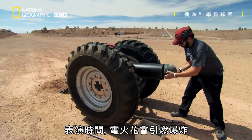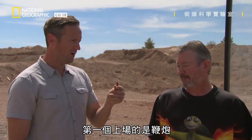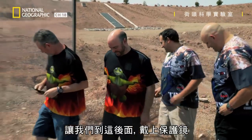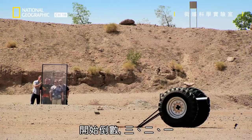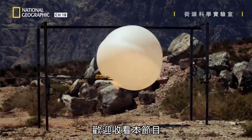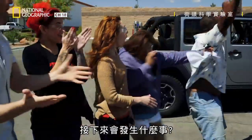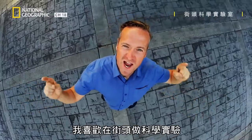An electric spark will ignite the blast. The cannon is set. This is Street Genius, where I challenge people to predict the outcome of some amazing experiments. What's going to happen next? I love taking science to the streets.